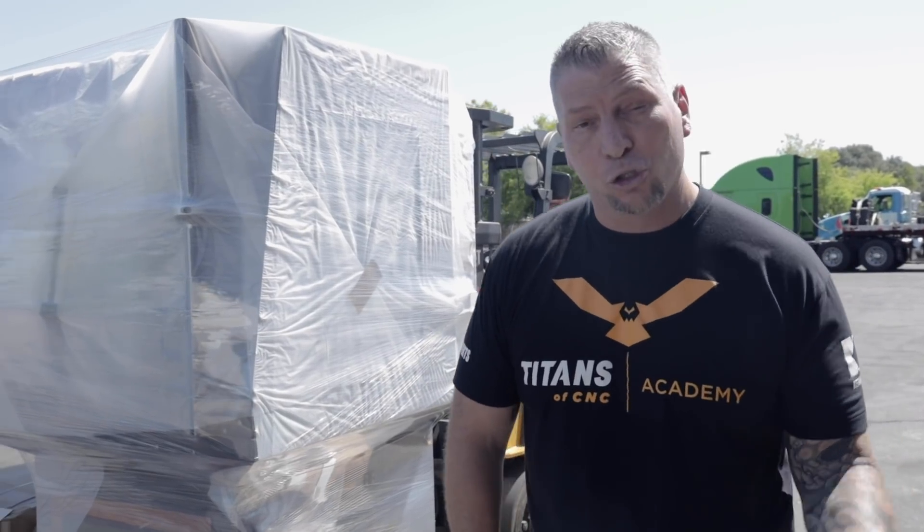Tormach's in the house. Doosan's in the house. Fanuc's in the house. It is a new season at Titans of CNC. We love you guys, we love this industry, and we're taking all of it to the highest level.